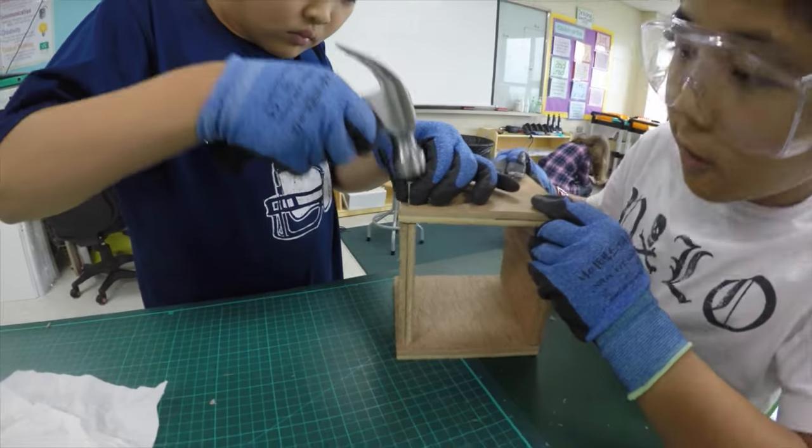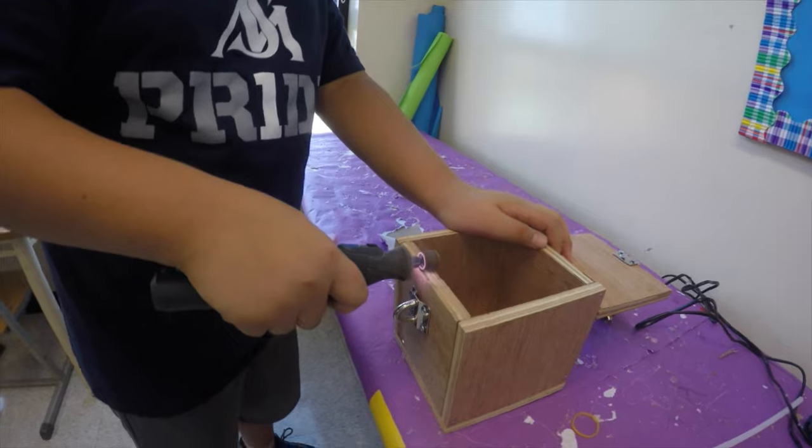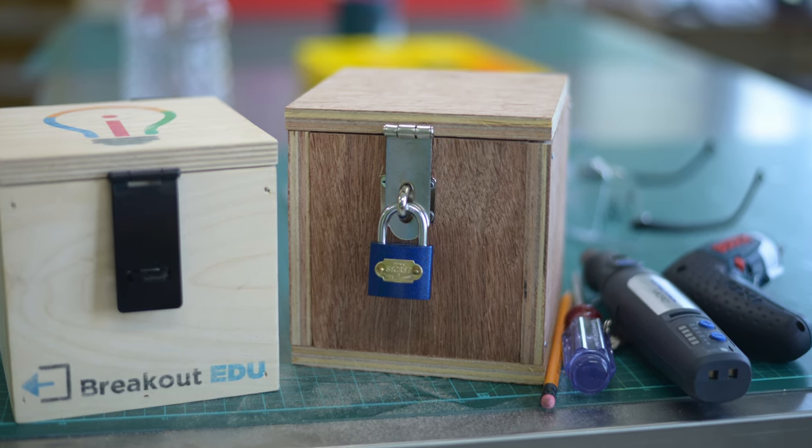Our fifth graders are creating their own breakout EDU boxes, and then we'll use the design thinking process to design a breakout EDU game of their own. This video will show you the process my students are taking to make their boxes. I hope you enjoy it.